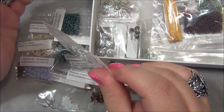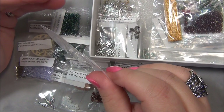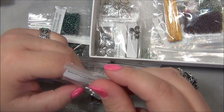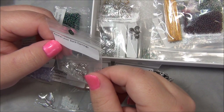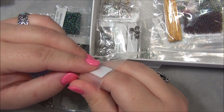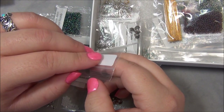By the way, I have some weird electrical problem going on - my fan, my lights, and my TV dim in and out. So if the lighting dims, that's why. These here are round leverback earrings. Oh my gosh, I have never seen these - I didn't know there was such a thing. All the ones I have are oval shaped.